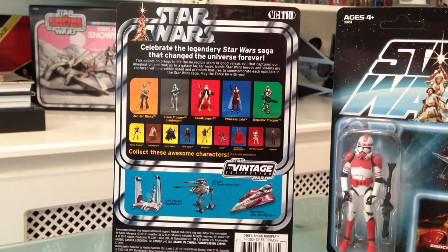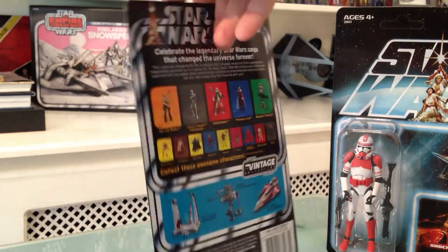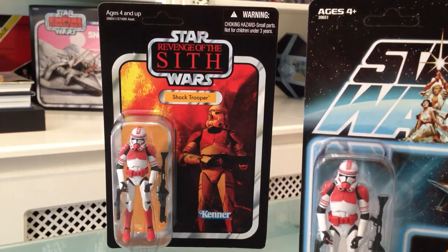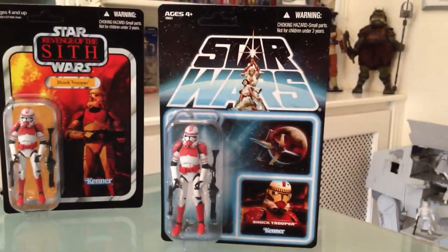The red really matches up with the figure itself. On the back of the card, you'll see the other figures available in the range: Jar Jar, the clone trooper lieutenant, sand trooper, Princess Leia, and the republic trooper. Underneath you'll see the coming characters that we're all looking for.